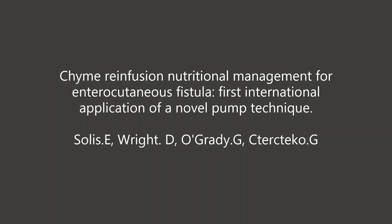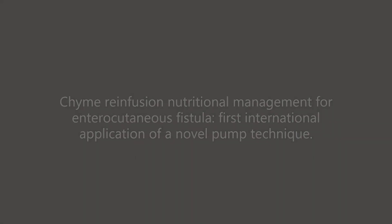We present the components in use of the Insight System Device, a novel pump technique for chyme reinfusion in the nutritional management of enterocutaneous fistulas.